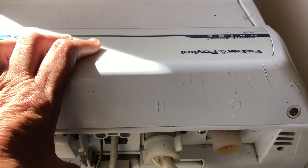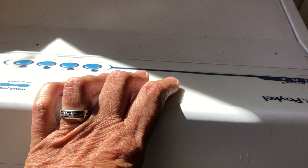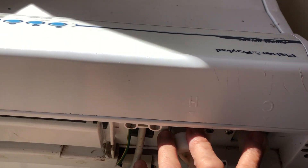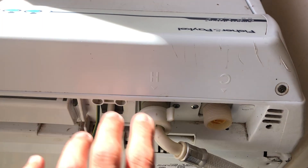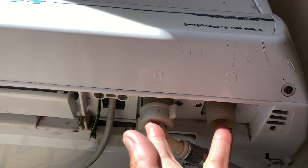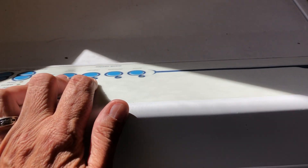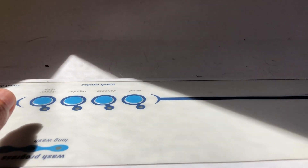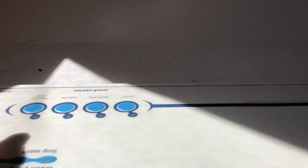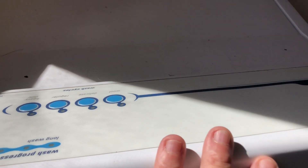We're going to do a diagnostics — is it the water valves or is it the motherboard? Reverse the valves around, does the problem continue? Run it on the cycle, put it on low wash, cold, start, let it fill up — does it stop? If it does, you know it was the valve. If it doesn't, you know it was the motherboard. So this is how we do it.